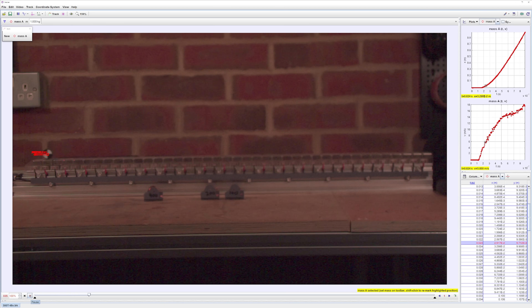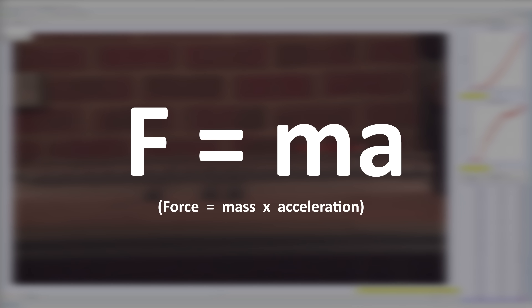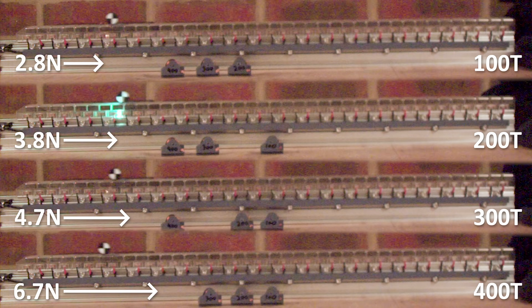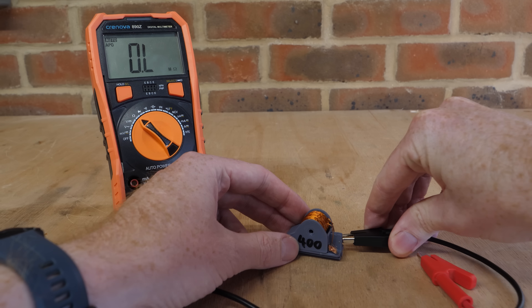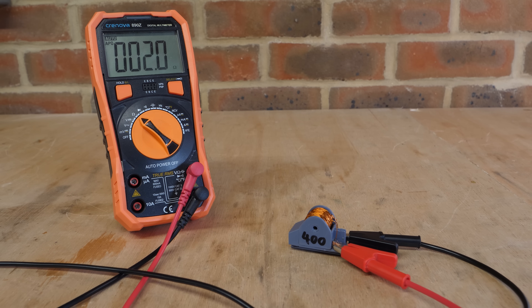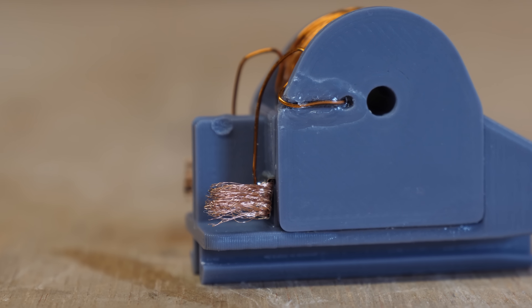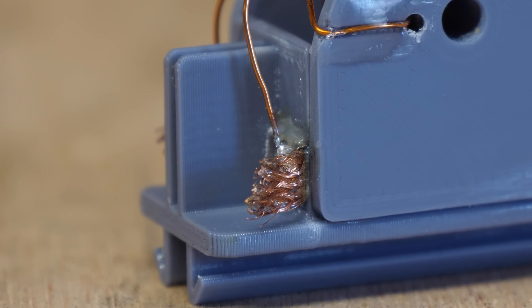However, we can use the tracking software to measure acceleration, and because we know the mass of each sled we can use Newton's second law of motion — force equals mass times acceleration — to calculate the forward force produced by the magnets. This reveals that the 400-turn sled produces the largest force, meaning that if all sleds were equal in mass, we'd have a clear winner. Also, more turns of wire results in higher resistance and therefore lower current through the coil, which reduces the load on the thin copper brushes. With the 100-turn sled there is nearly 90 amps of current passing through the coil at 48 volts, which destroys the brushes.